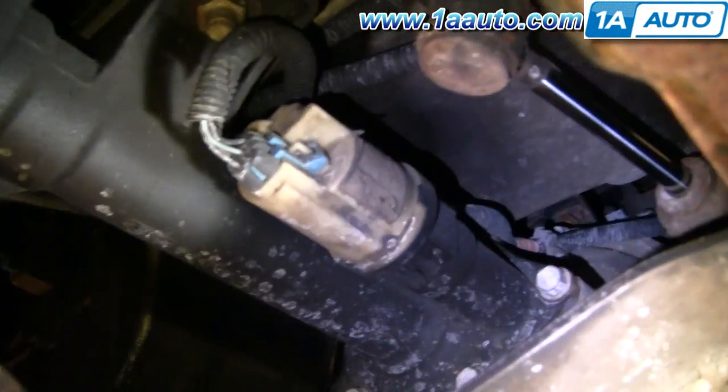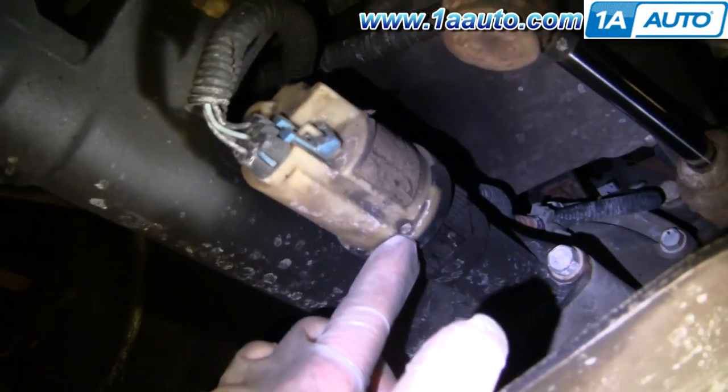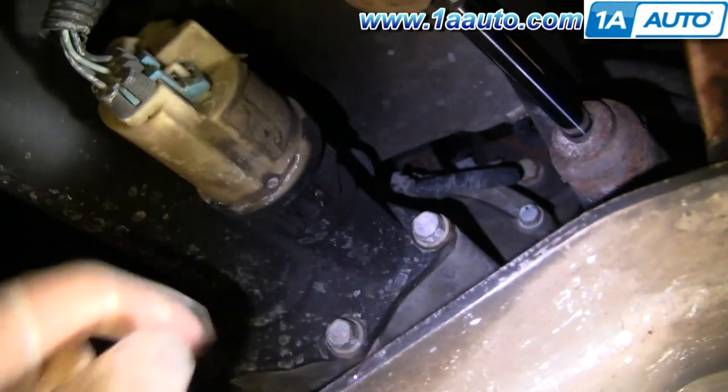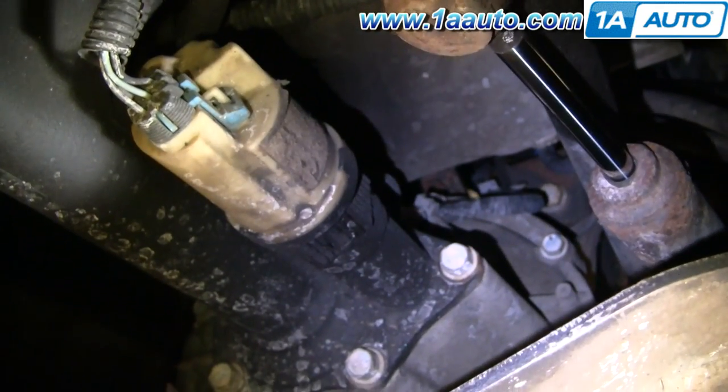If you're having problems on your GM truck — the dash switch says it's going into four wheel drive but the front wheels aren't getting traction or aren't spinning — then it's probably your axle actuator right here.